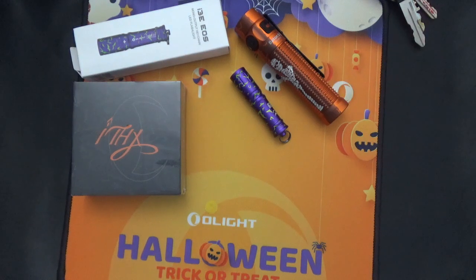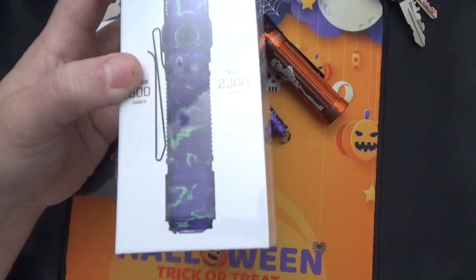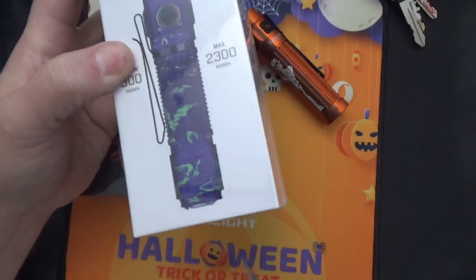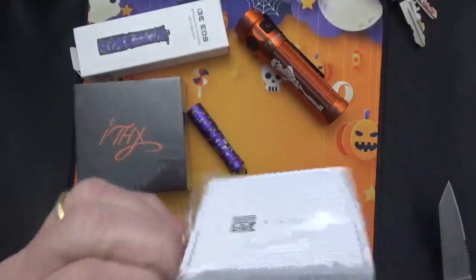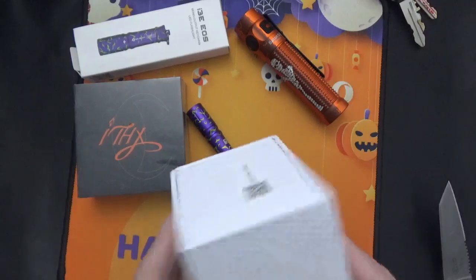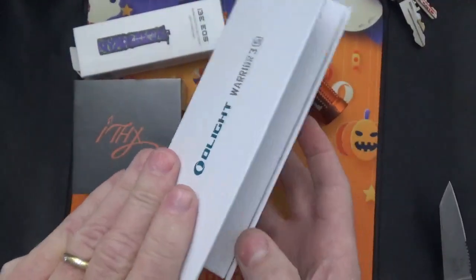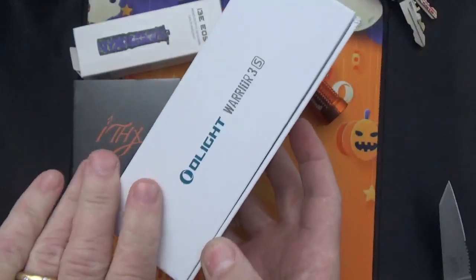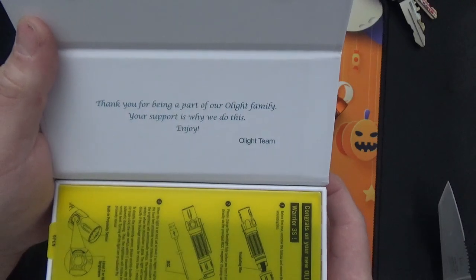The next thing I got also came as a combo. This is the Warrior 3S. This is a much bigger, more powerful light — I wouldn't use this one for EDC. But for your nightstand it would be perfect if somebody breaks into the house or you hear a bump in the night. You should have a very powerful flashlight next to your bed. It's got that magnetic closure — nice box.